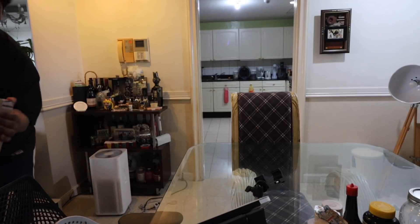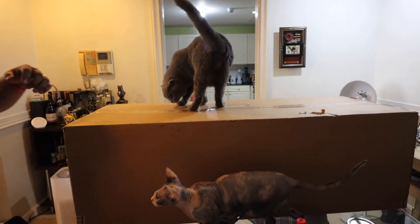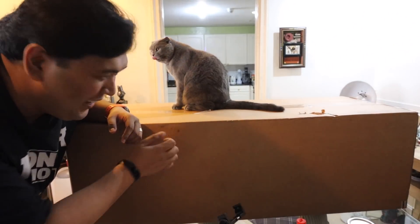Excited — and this thing is heavy! It looks like the cats are taking an interest in the gaming monitor — maybe more the box than the monitor itself.